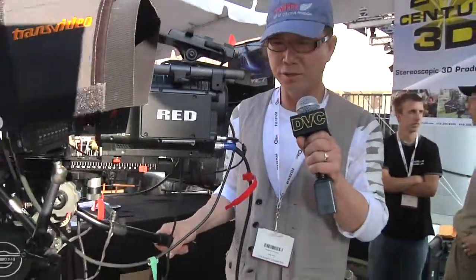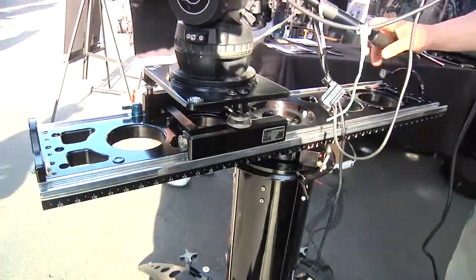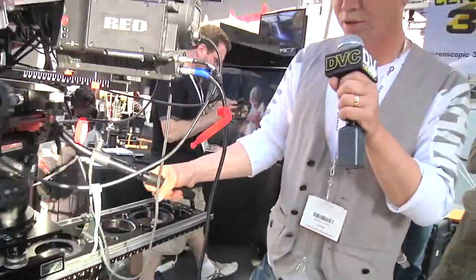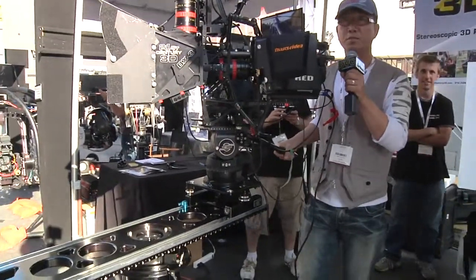Cinepad consists of three parts: the rotational slider, the manual post, and the base with the four wheels. This Cinepad gives a new perspective from the DP's point.